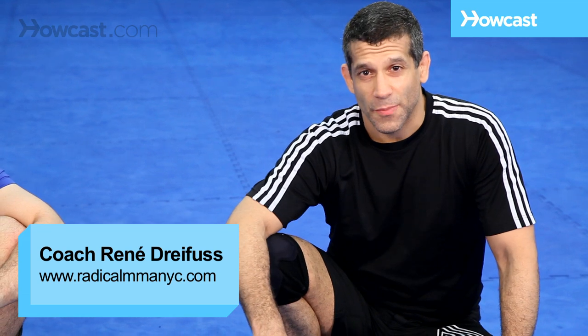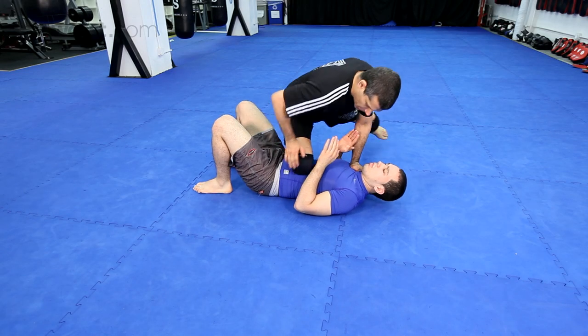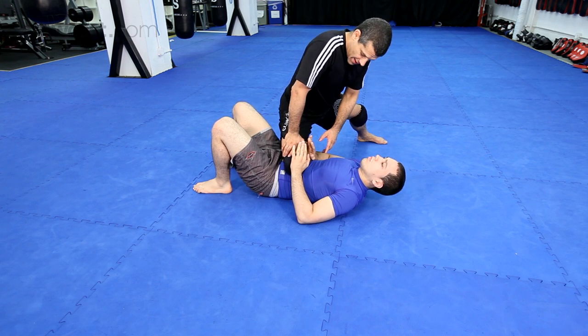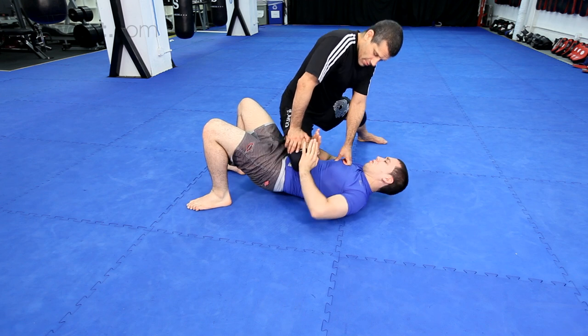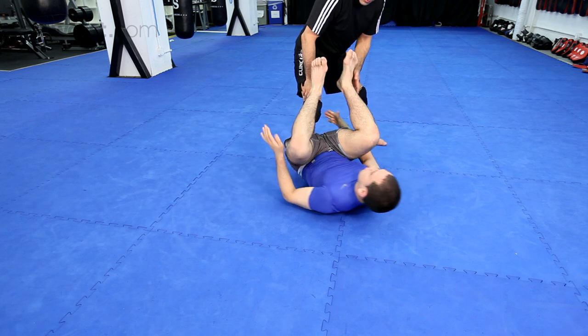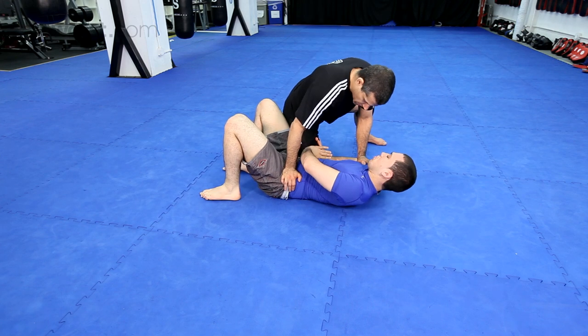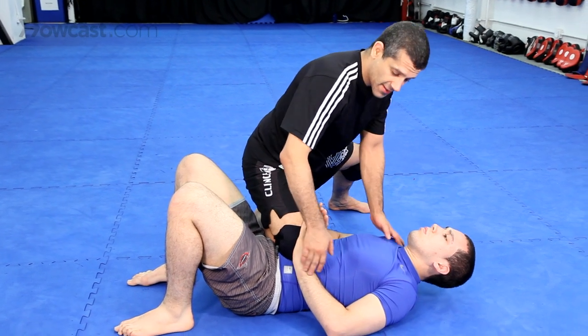We're going to do a couple of attacks from knee on belly. I have the knee on the belly. Now Chad is going to do a couple things — he's going to try and hip out and escape, or he's going to try and push my knee off this way. Bridge hipping out is much better, but either way he needs this base.